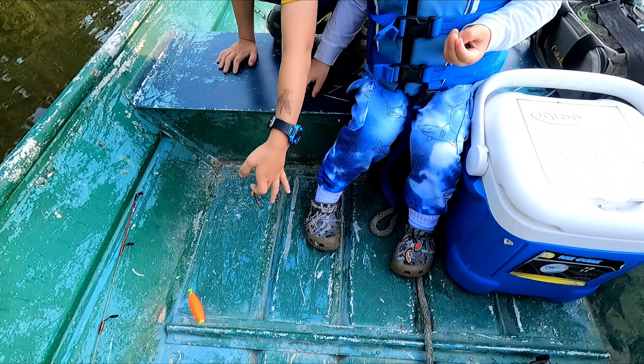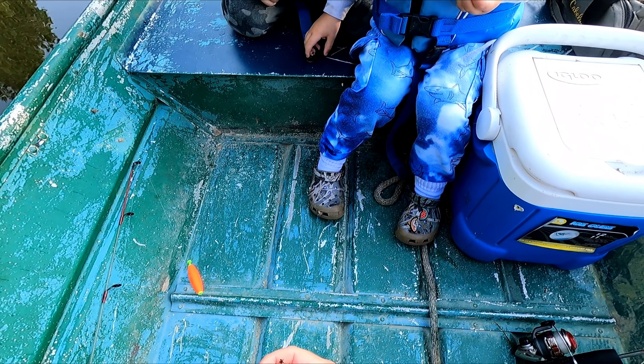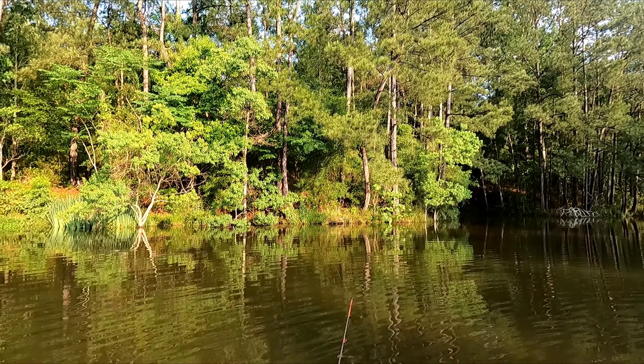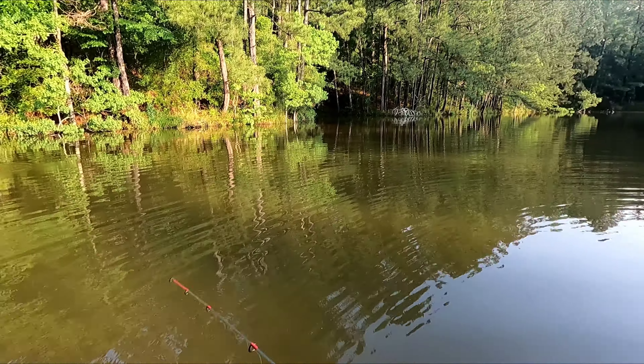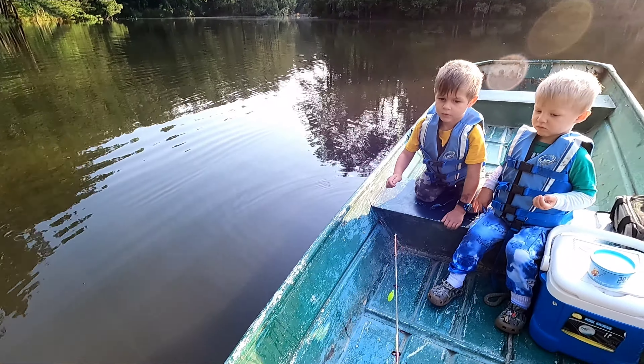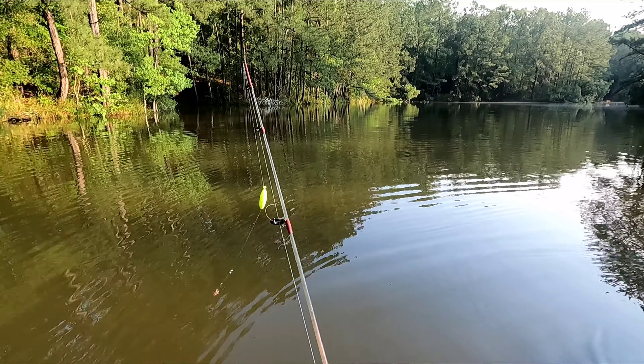I got one! Hold on right here, we're gonna throw it right over here. Here's yours.